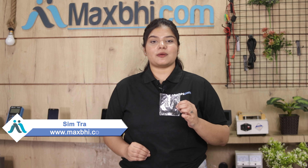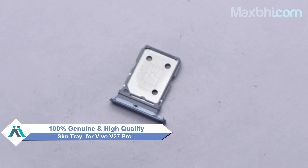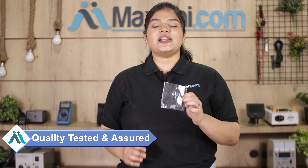You can buy the Vivo V27 Pro SIM tray here. The SIM tray is a 100% genuine quality product which works similarly to your original product, with a perfect fit for the Vivo V27 Pro. This SIM tray will be checked by our quality team before it is sent to you.